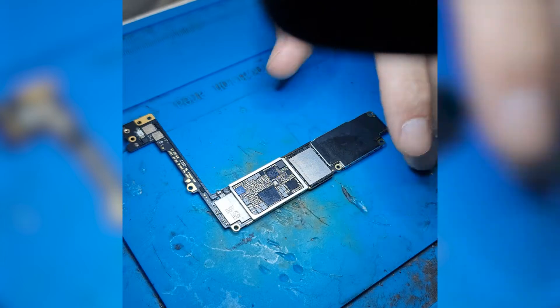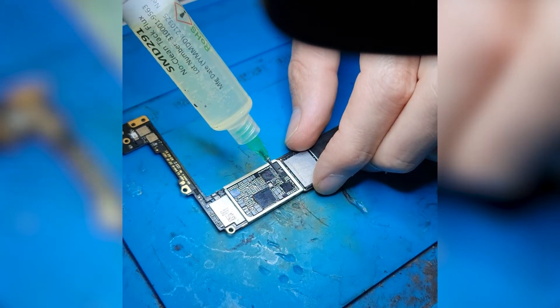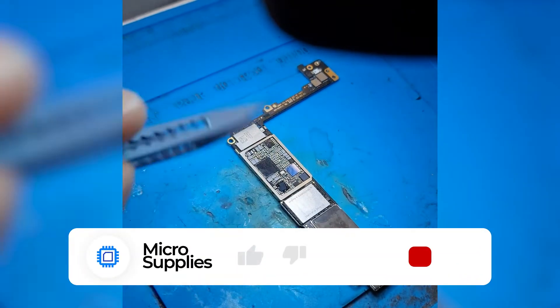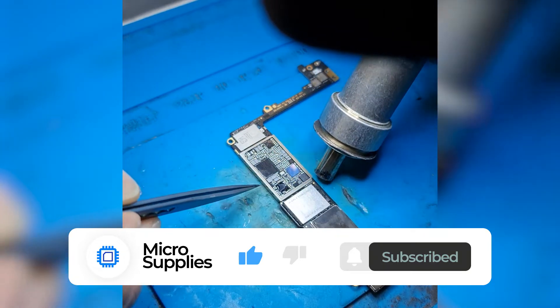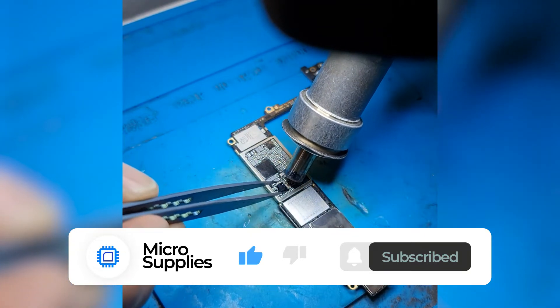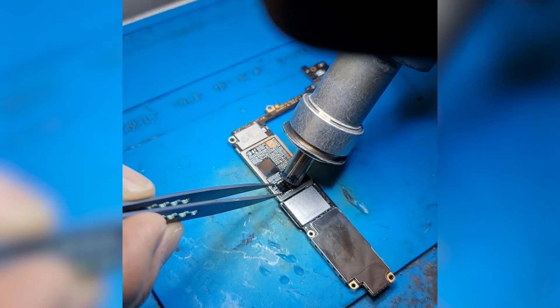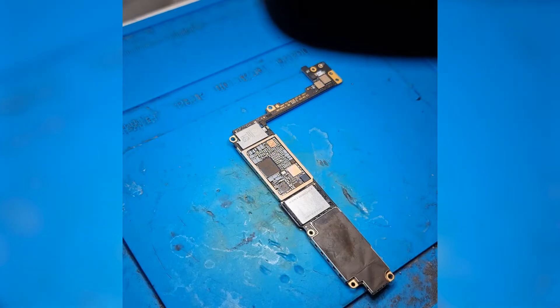First I start by applying flux to the chip that needs to be removed. Next I heated the area using the heat gun. I use a temperature of 280 degrees Celsius and an airflow of 80 to remove the chip. The heat station I'm using is the Kwik DW861.